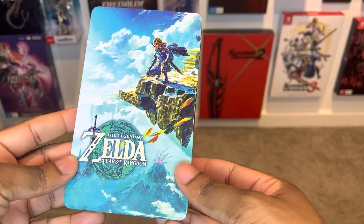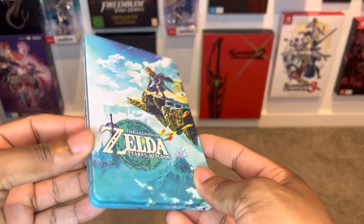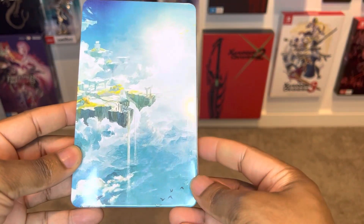As you guys know, the Collector Edition is coming through on the 12th of May, and today of course is the really awesome announcement of the OLED. So picking this up — I would say — really finishes your Legend of Zelda loot.